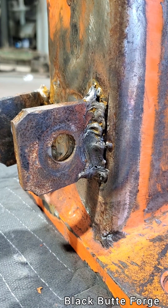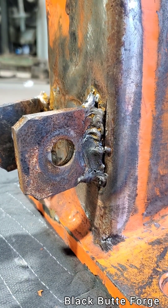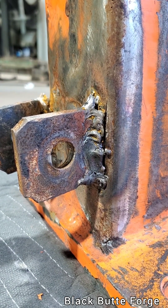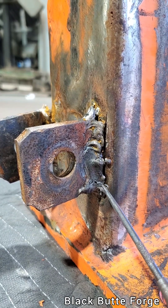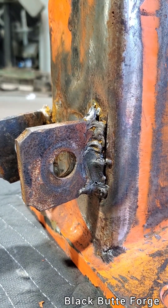So when I taught, the key to getting somebody certified, in my opinion as a teacher, is you're there to help them become a better welder. And how I did that was to teach them to identify their welding defects and then teach them what they do to make that welding defect.